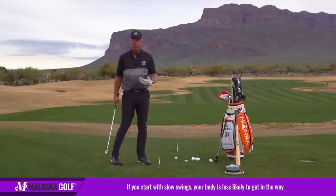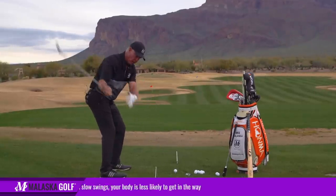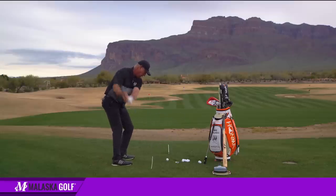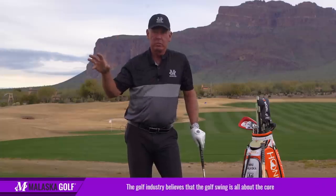So that's pretty much what I'm feeling — more, what am I doing at setup, how does my body have to move to allow my arms to swing on the right arc, so that my body doesn't get in the way of what I'm trying to do with the club. There are a lot of good players. Tiger said his hands control the face and his arms control his body.